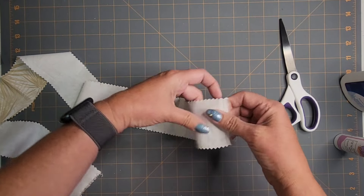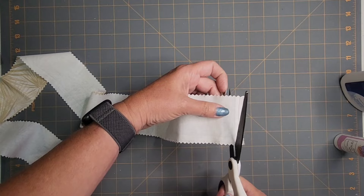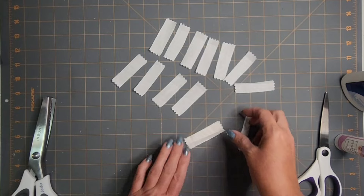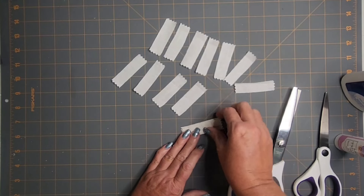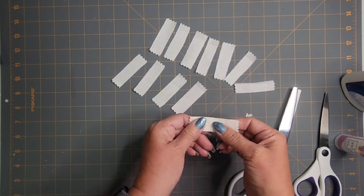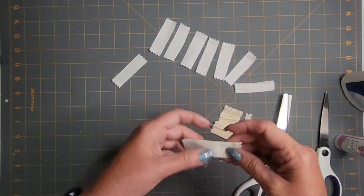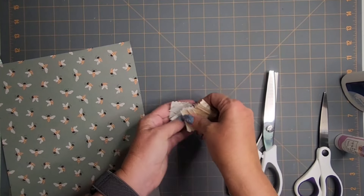I think I need about 23 strips. Now I'm going to use the pinking shears to cut them in half. The reason I'm doing that is they already had the zigzag shape, and I thought it would be cuter to have the little zigzag on the pages rather than just straight. I'm eyeballing it for cutting in half. We should have plenty of little tabs for our book.